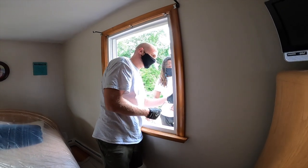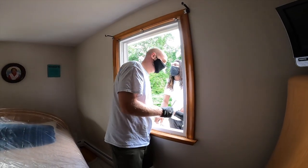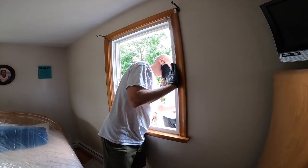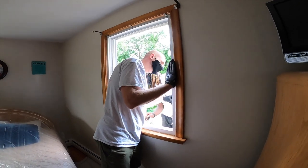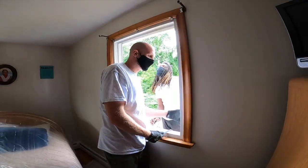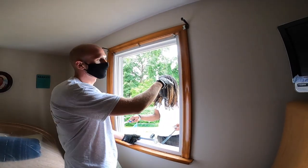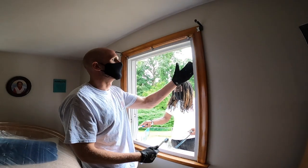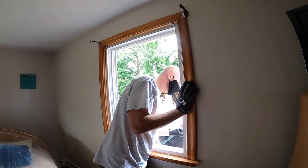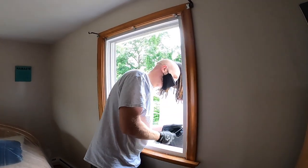For the most part, the frame and trim are not going to be disturbed. There are metal caps over the stops on the outside, and we'll end up chiseling the stops to allow the window to come out from the outside, so we don't have to disturb the interior trim. We're pulling that metal off right now and then starting to chisel the stops. Once the stops are chiseled, the window comes out and the new one goes into the same frame.